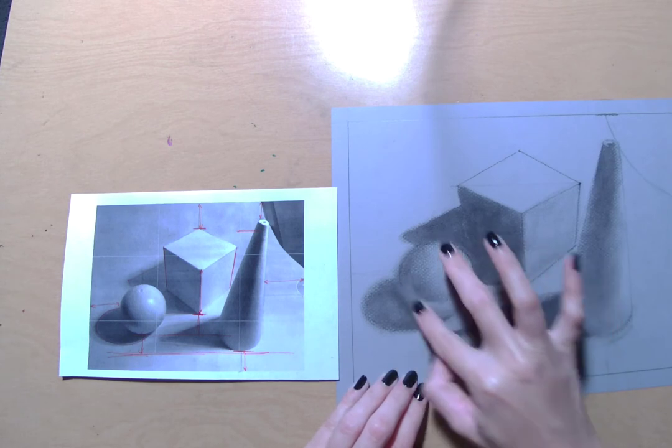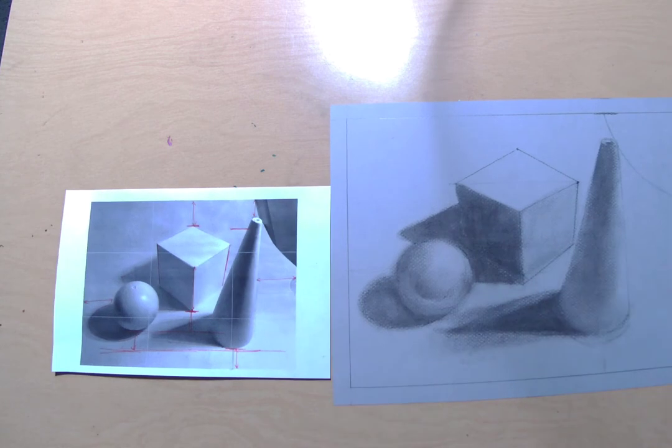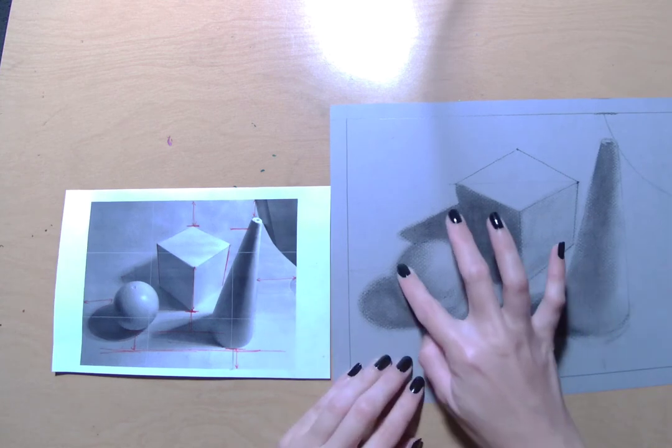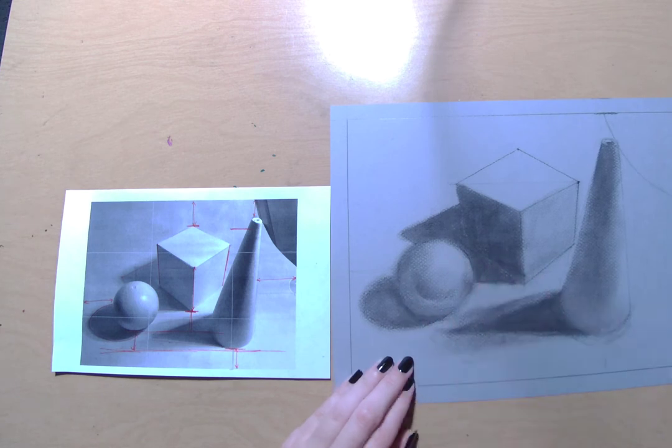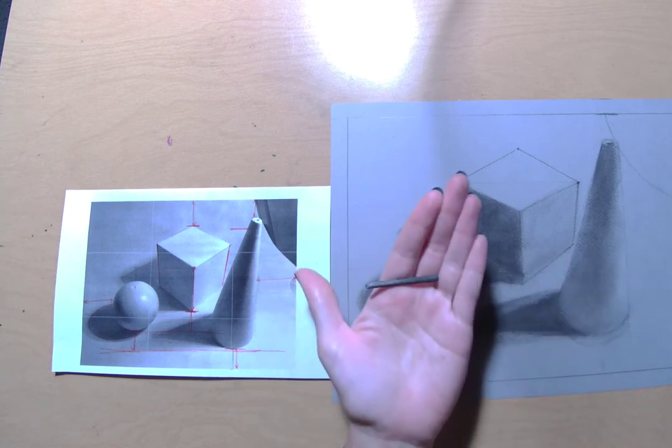If I gave you some teacher feedback, make sure that you are checking that before you move on. The nice thing about charcoal is that it moves around easily if you need it to, especially in these early stages when you're just using your vine charcoal — the really skinny little pieces like these.